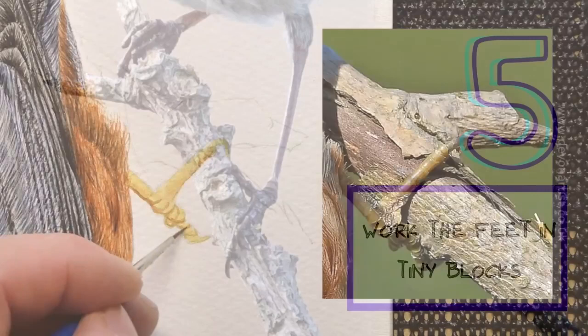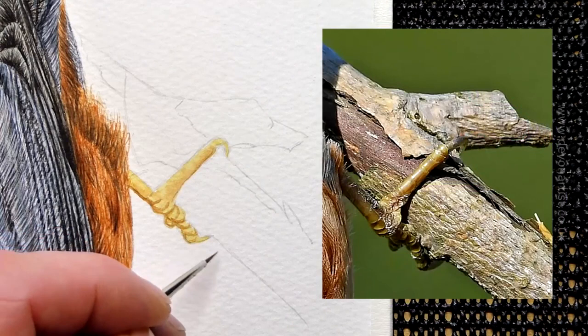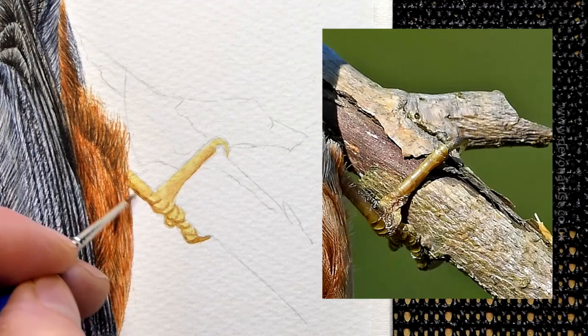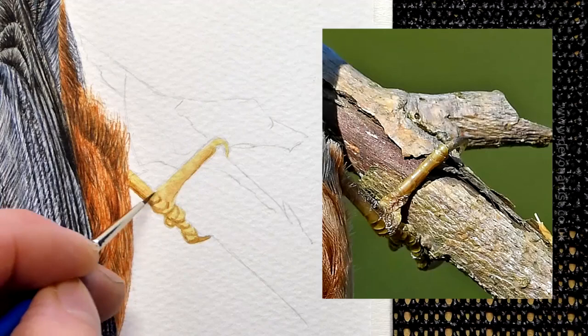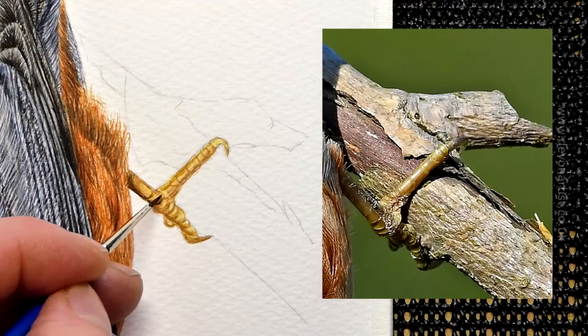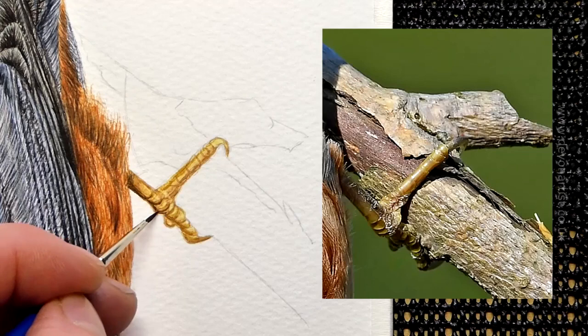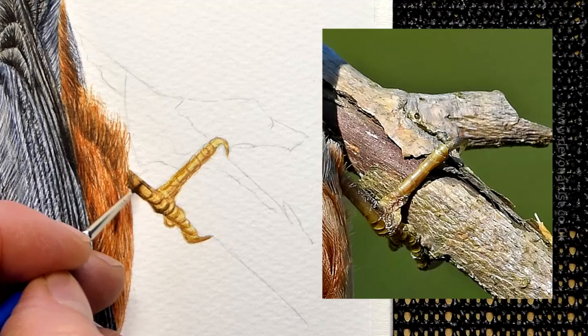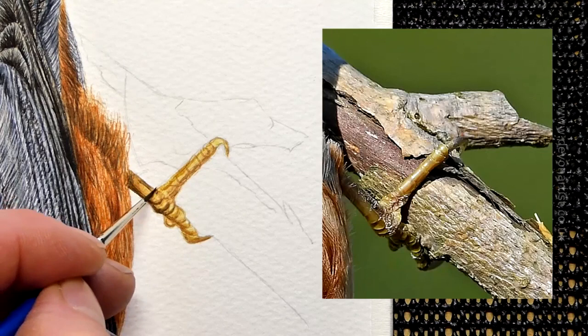The feet usually have little sections within them — start to build the divisions as you see them in your reference photograph. Start with a pale watery wash so that you can gradually work out where they all are. You'll end up with a series of little boxes, each with a dark edge which is blended gently towards the center. I'm going to start to define where these sections go, just by carefully touching them — not going right over the top on some areas because we've got a slight line there.